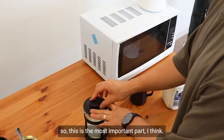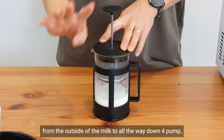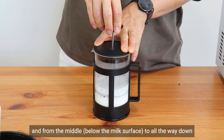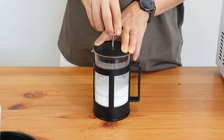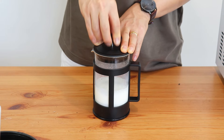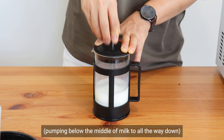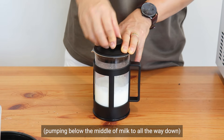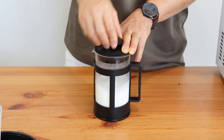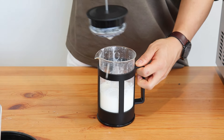I think this is the most important part. As far as I know, what I need to do is, from the outside, do four pumps — one, two, three, four — and then from the middle, pump all the way down about 20 times. Since the foam is already made, make it finer at the bottom. Then remove the plunger and it's ready.